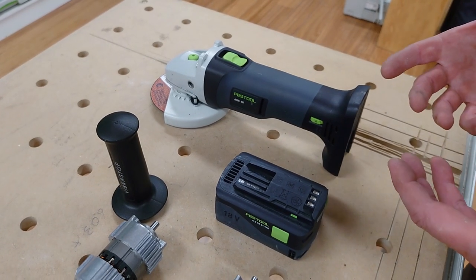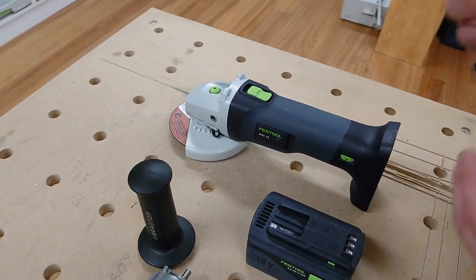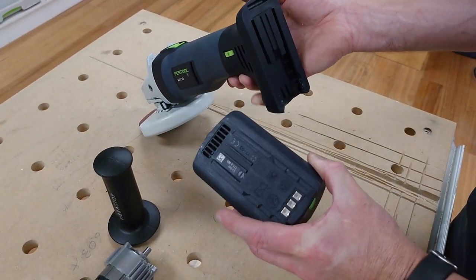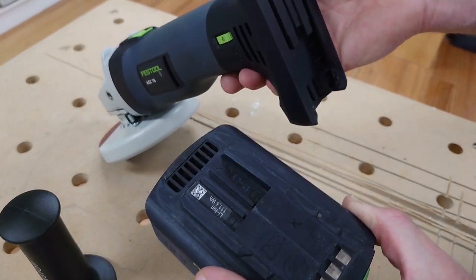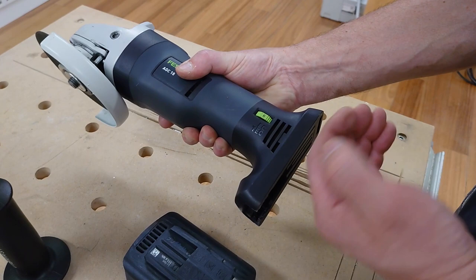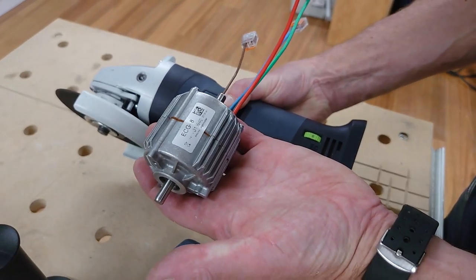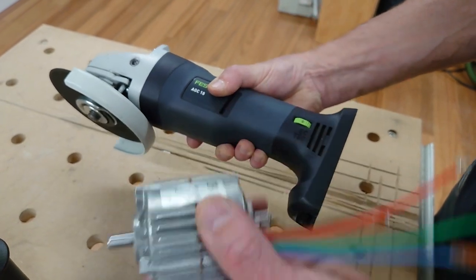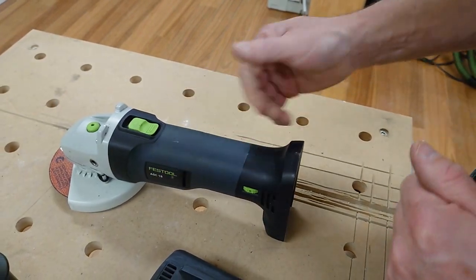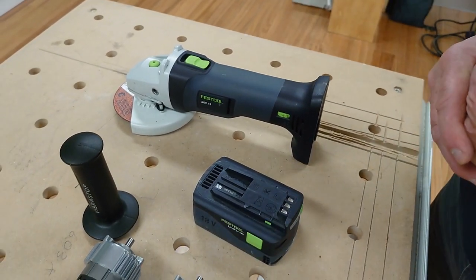Just a couple of maintenance tips to help you get the most out of the angle grinder. Firstly, with your grinding and cutting discs, just make sure they're in good order when you're using them. Keep your battery terminals on your charger and on your tool reasonably clean. Also, this is where cooling air is drawn in to the motor. Although the motor is totally encapsulated so it won't take in swarf or dust, it still relies on that cooling air to cool the fans. So just keep the vents clean — they can be blown out.